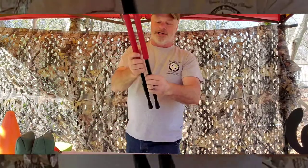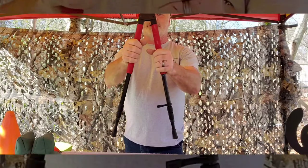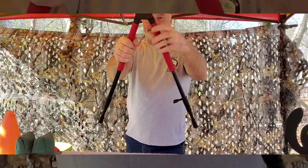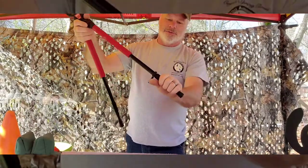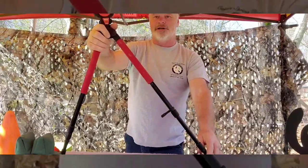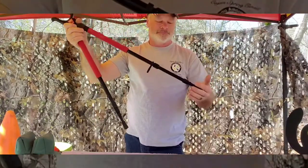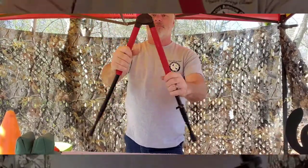The homemade bipod works but if you push on it the legs can slip, so it's a good beginner option but you'll want to upgrade. I like a Bog Pod — they work really well. The legs are geared in the center so one leg won't move without the other. They twist to slide out and lock, so on uneven ground you can extend one leg to level up. It's a pretty good Bog Pod.